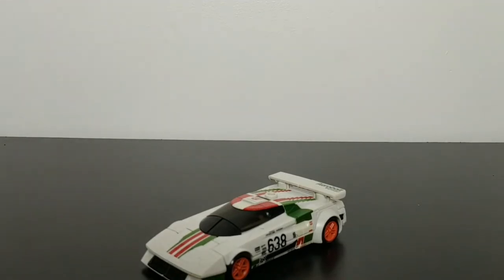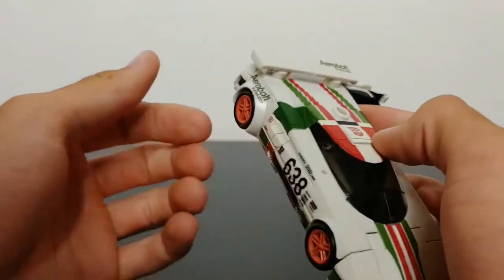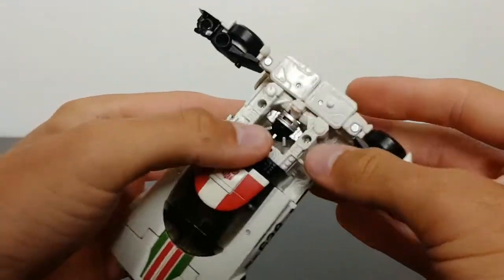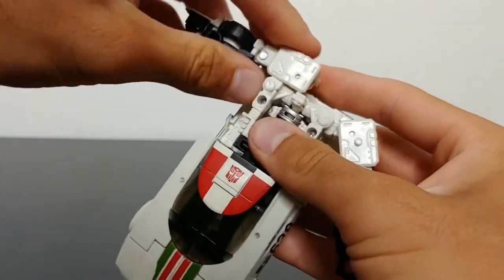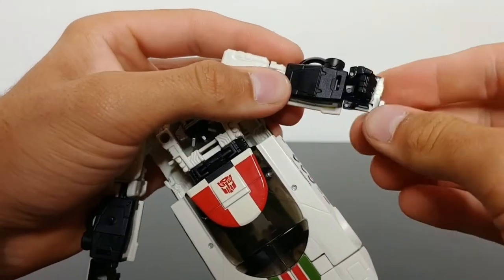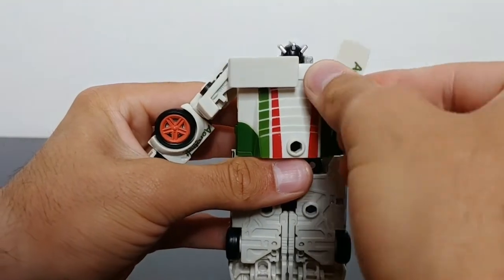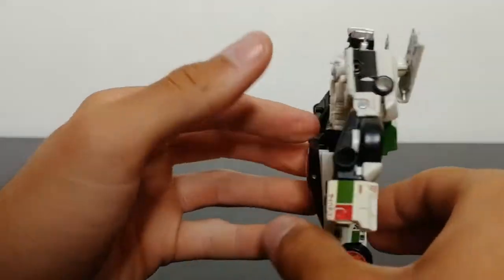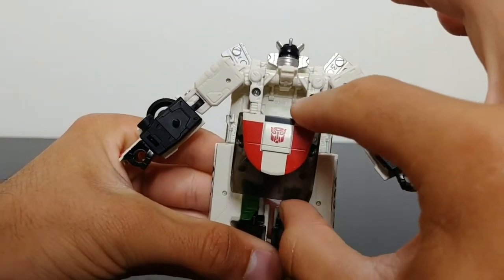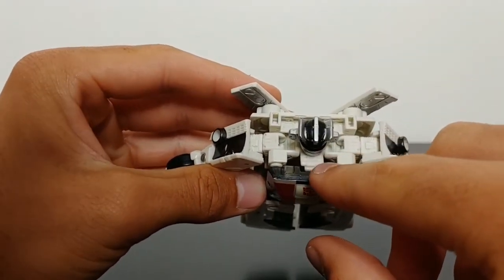Now let's get into the transformation for Earthrise Wheeljack — it's a fun transformation. To start, take the side panels and fold them out — these become the arms in robot mode. Then rotate this whole section around, unlock the arms and move them down. Fold the arms down, rotate them forward, and rotate the hands forward — do that on both sides. Then fold up Wheeljack's head. Coming around to the back, take the wing pieces and fold them out to the side. Separate the front of the car mode to release the hood section.